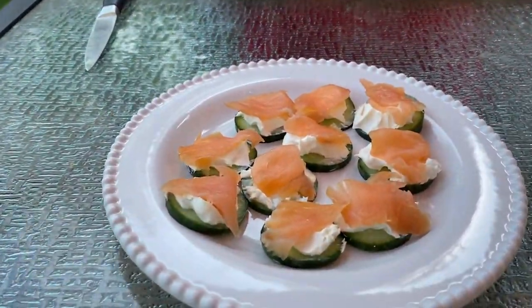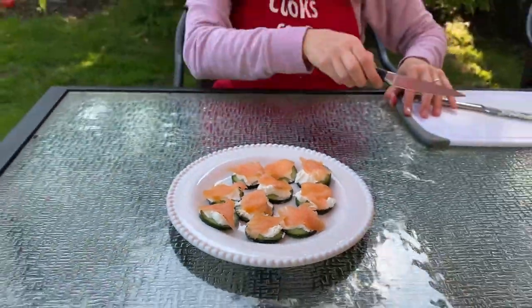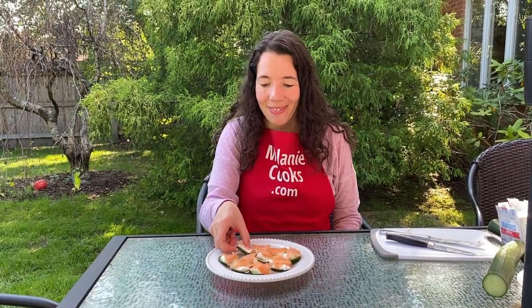And you are done! So easy and delicious. This is a perfect last minute appetizer — anyone can make it. Now let's try it. Mmm, this is awesome! You will love it!